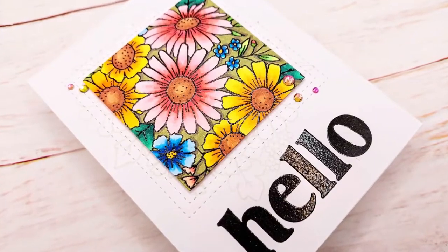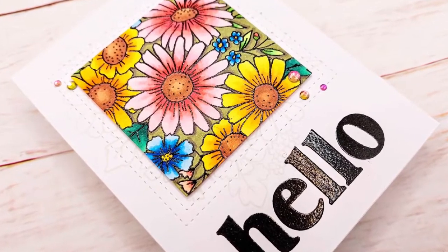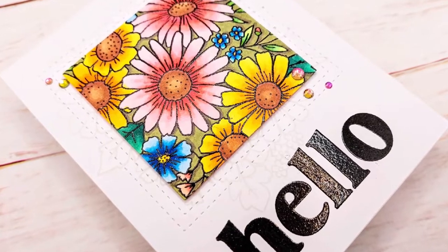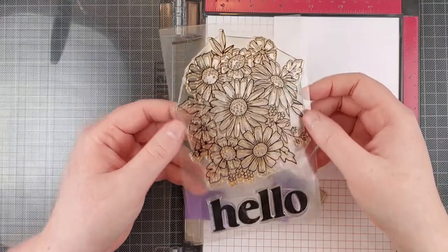Hello crafty friends! I'm Lien from Studio Kato and I'm so happy to be back on the Reverse Confetti YouTube channel today. Today I have this fun spotlight-colored floral card for you, and I'm using the Hello Daisies stem set by Reverse Confetti.